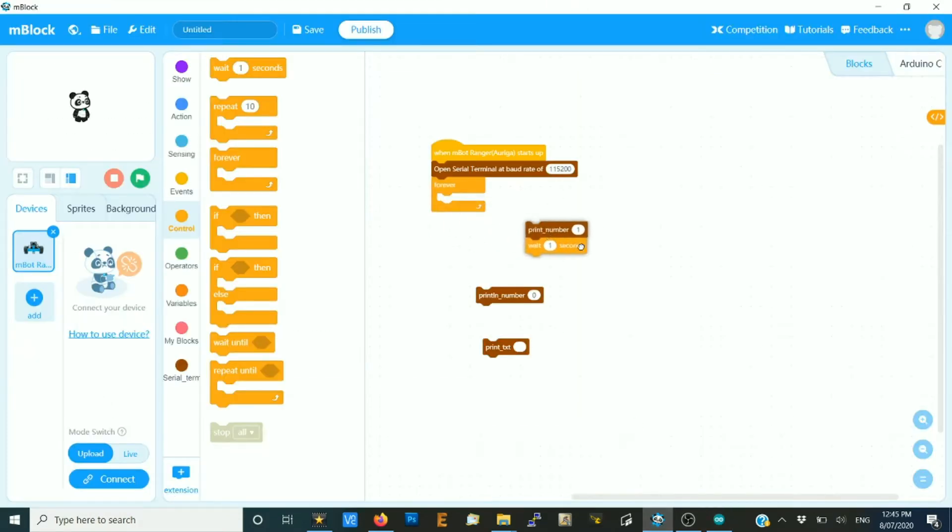So this time, instead of printing number one, we're going to use print line and print number one using print line.